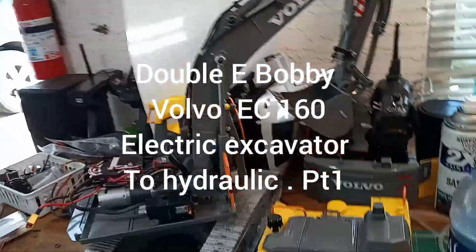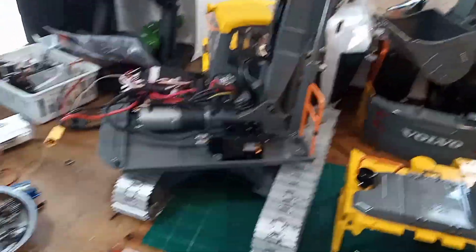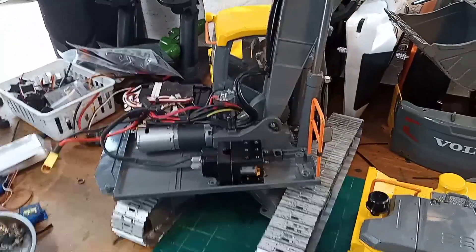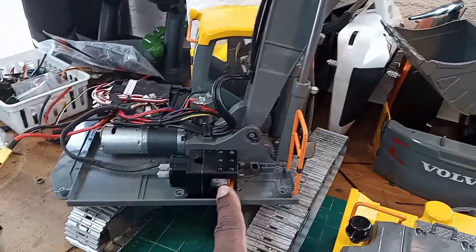Hey guys, I just want to give you an update on what I'm doing with my EE Hobbies excavator. I got all the housing and stuff off. In my last video I said I was converting it to hydraulic, so that's what I've been doing. Let me show you what I've done lately.